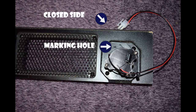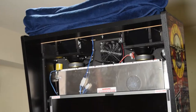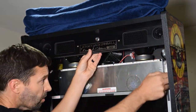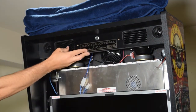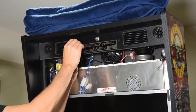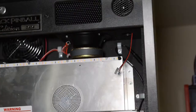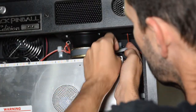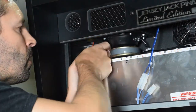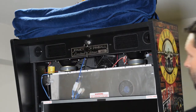Here is how the two tweeters should look when properly installed. With the new tweeters installed on the speaker panel, feed the tweeter molex connectors back through the holes in the back box and then reinstall the speaker panel using the Torx screws. Make sure you do not pinch any cables when reinstalling the speaker panel. At this time, reconnect the molex connectors from the pinball machine to the new tweeters you just installed. Then reinstall the back box key and turn it to the unlocked position.